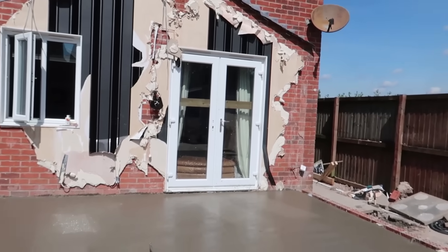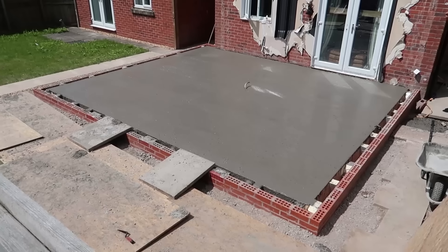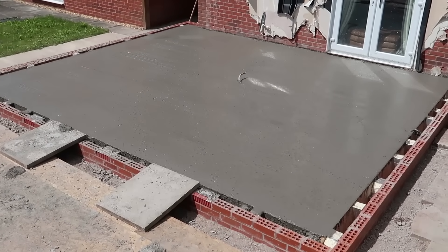If anybody's worrying about the doors with splatter on, they're coming out. I'll do another video later when I'm doing all the brickwork and stuff. That's it for now — that's how you do a piled foundation from footings to DPC level. Hope you enjoyed it, I'll see you in the next one.